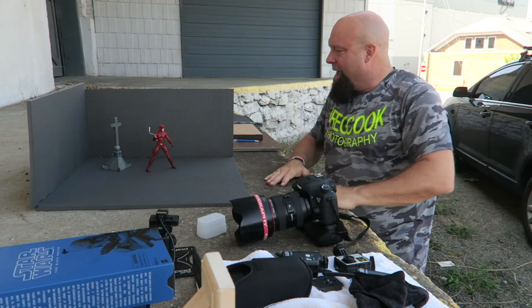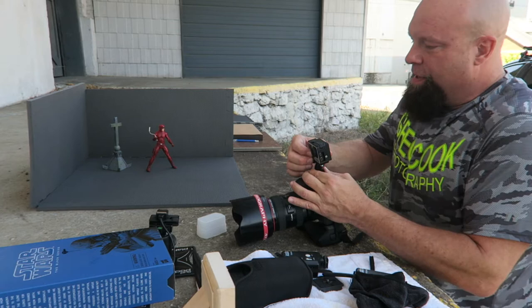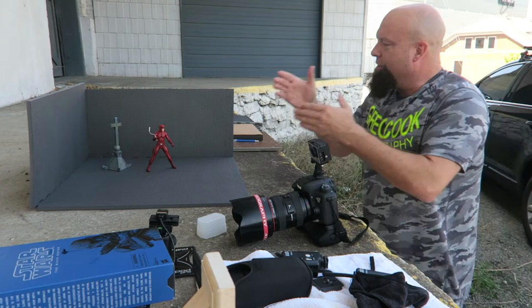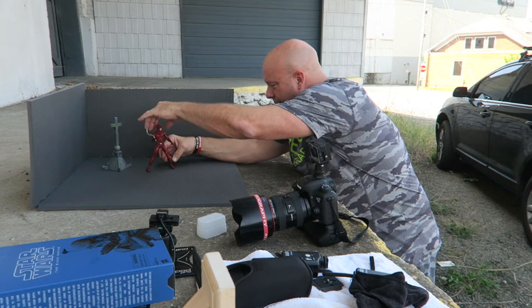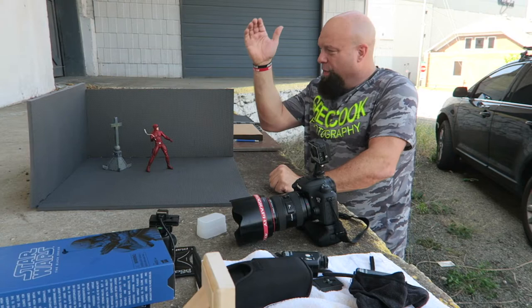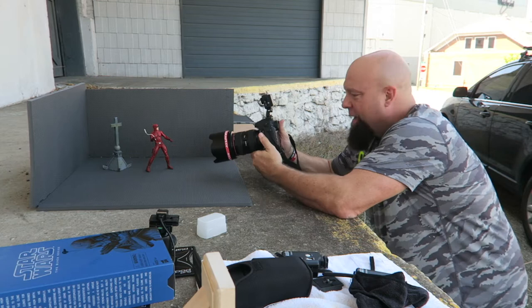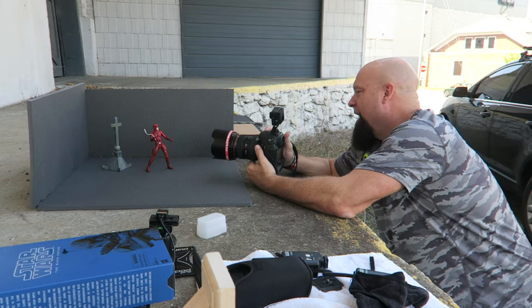All right, I've got my camera out. You guys saw this in my last video — using my GoPro for POV shots. I'm a big fan of doing this. I've got Daredevil set up. This is just something quick and easy with a neutral gray background that you can have fun with. So let's take some photos and see what we come up with. My camera settings: 1/200th of a second, f/2.8 — which is a pretty wide open aperture — and ISO 200.